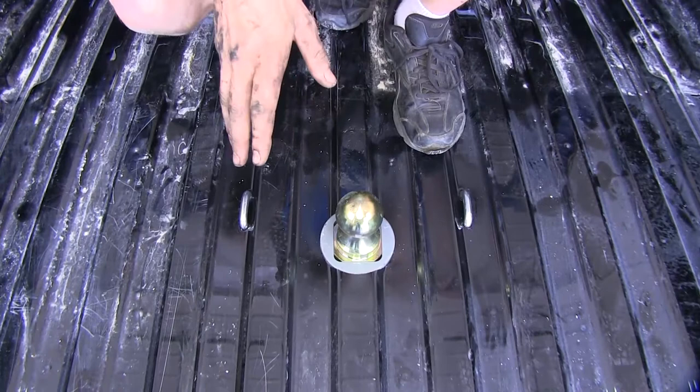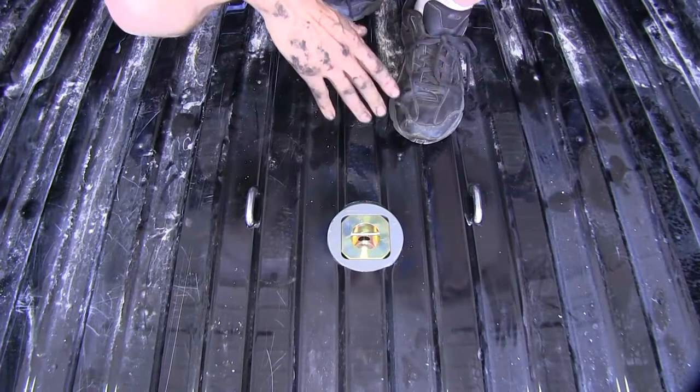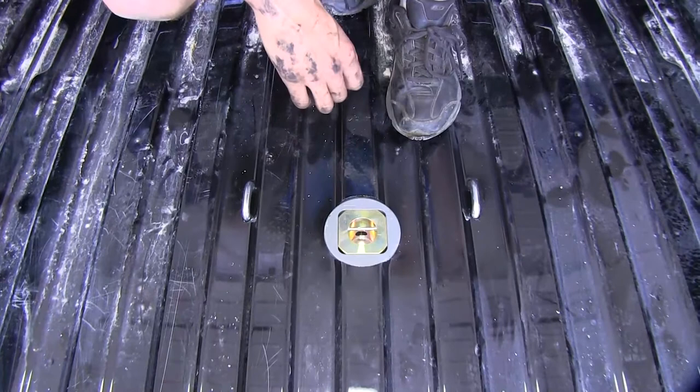We have our handle released right now, so if you want to have it in the stored position, just lift up on it with the handle released, flip it on over, and here's what it looks like in the stored position. Your ball is readily accessible for the next time you want to tow your trailer, but you don't have to worry about taking up any of your valuable bed space or misplacing your ball.